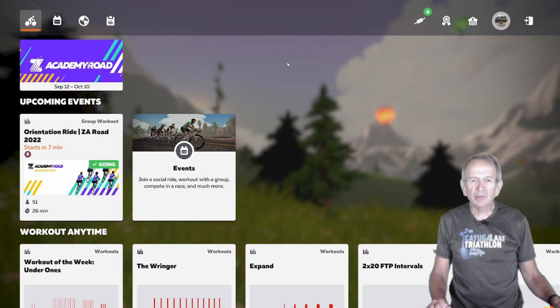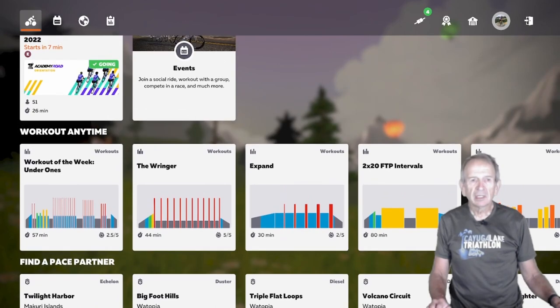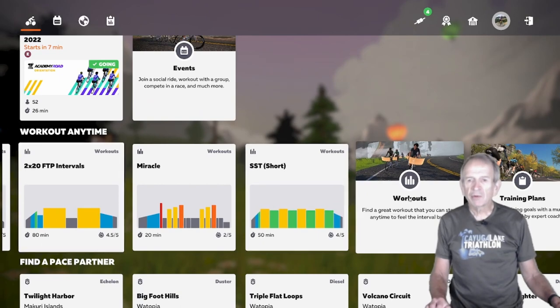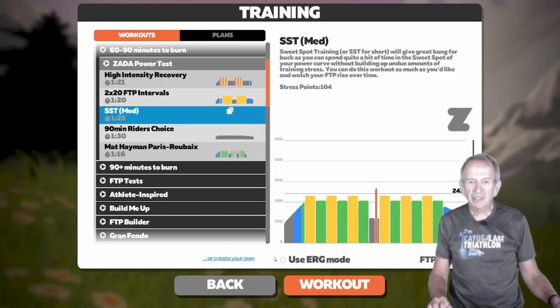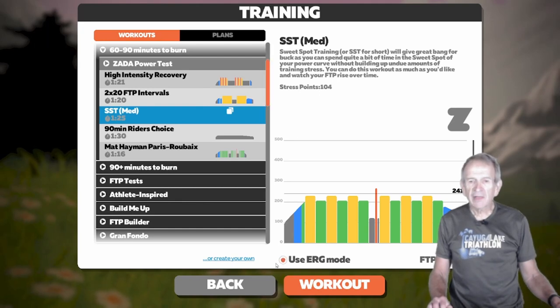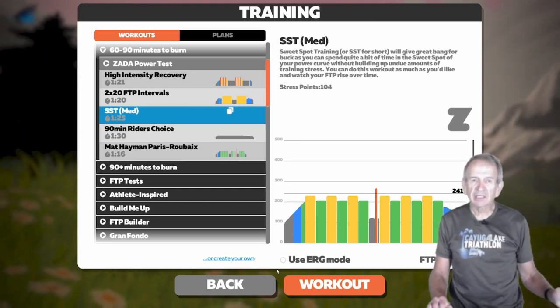To predetermine whether you'll start in ERG or SIM Mode, go back to the game screen and click on any workout — we'll click on Workouts. At the bottom of the screen, it says 'Use ERG Mode.' If you click that radio button, when you start the orientation ride you will be starting in ERG Mode. If you unclick it, you'll be starting in SIM Mode.